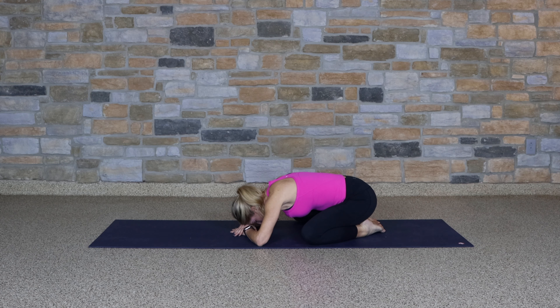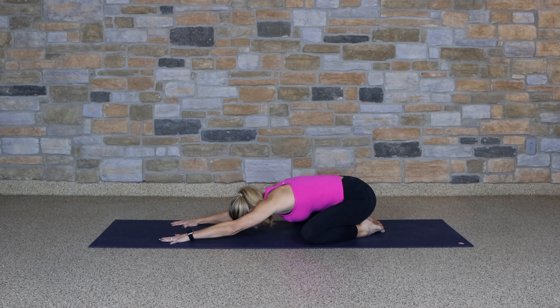Remain in your child's pose, but begin to extend the arms forward, drawing more length into your arms and into your back.